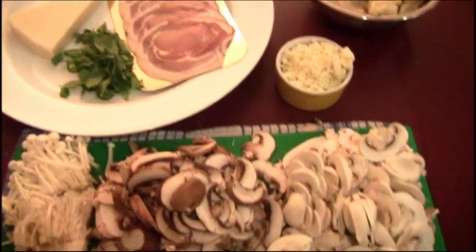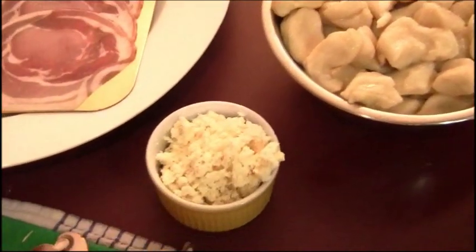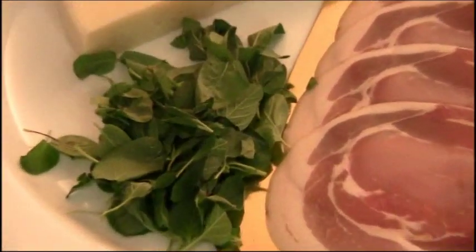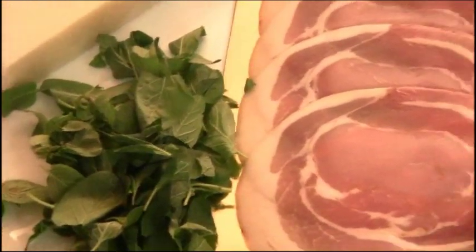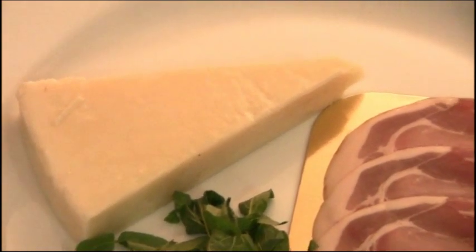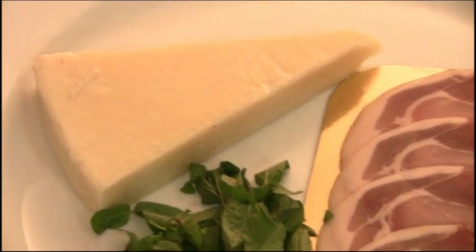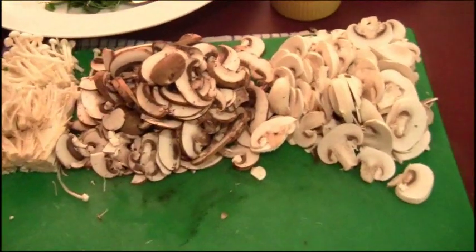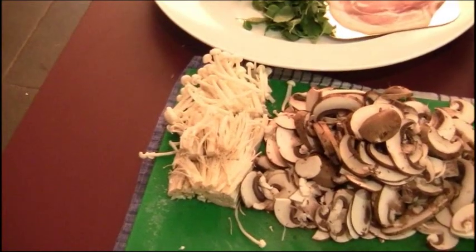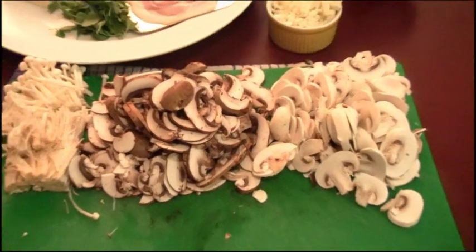All the hard work has been done, now it's time to put this dish together. We've got the gnocchi we made earlier, our ricotta, some diced pancetta, oregano with the leaves pulled straight off the stems, pecorino romano — which is similar to parmigiano reggiano but sharper, made from sheep's milk. For mushrooms I've got button mushrooms, Swiss brown mushrooms, and golden needle or enoki mushrooms, all sliced and washed.